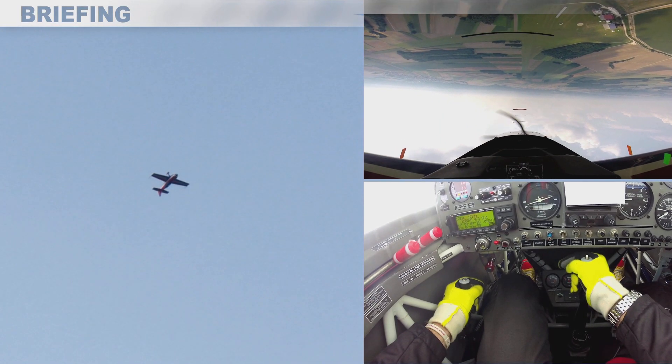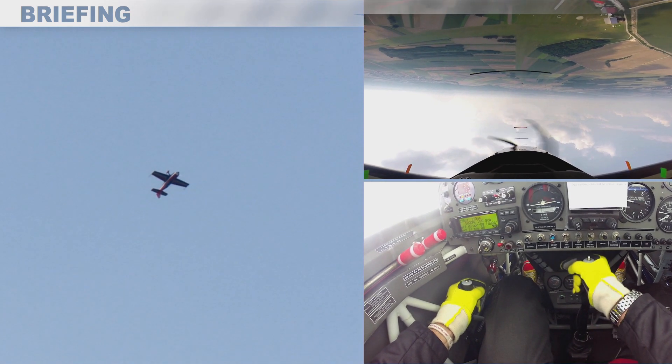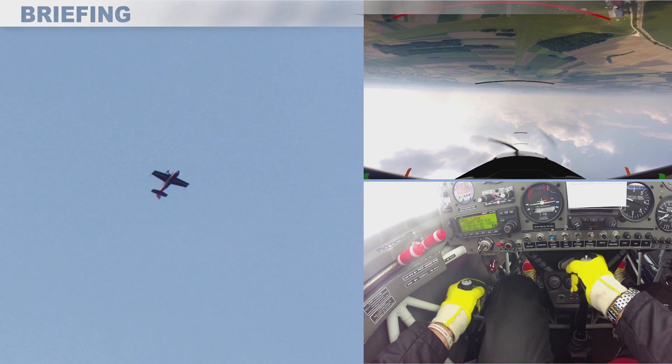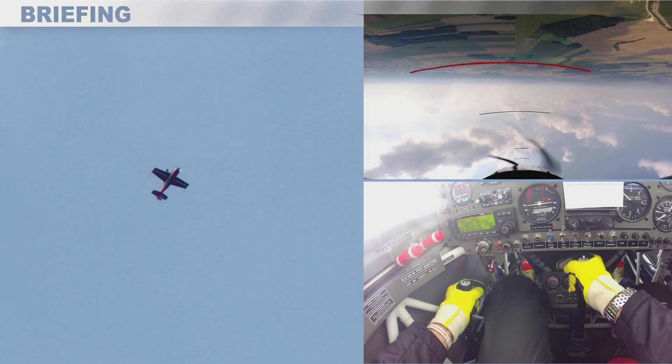Here, I want to calibrate my inverted 45 degrees upline. I need to keep my head as stable as possible in order to get a constant sight picture.